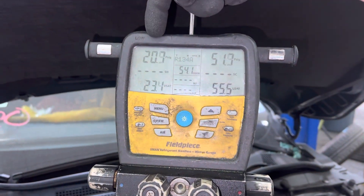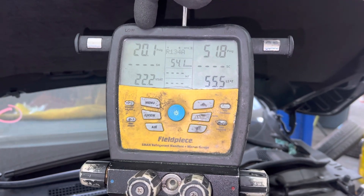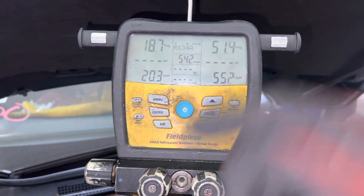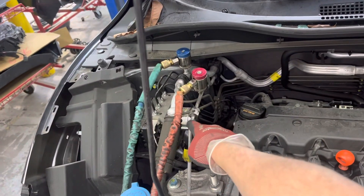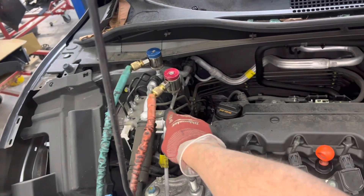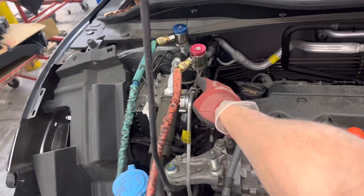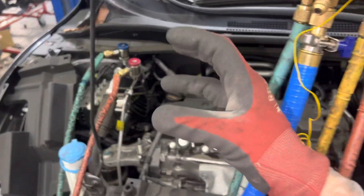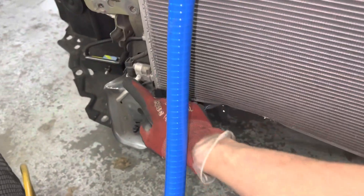I'm only pulling out of the suction line — the low side — not pulling out of the high side, because I do not want to pull the liquid oil that is mixed with the liquid refrigerant out of the high side line. This is your liquid line, and all the oil that came out of the compressor is contained within the liquid, and that liquid line goes all the way down to the bottom.